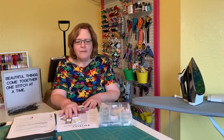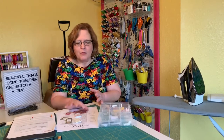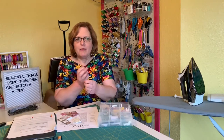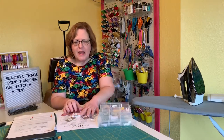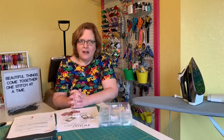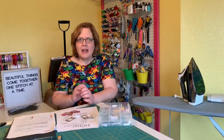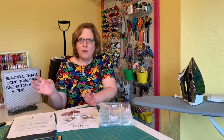A top stitching needle has a larger eye to accommodate top stitching thread. Definitely use a top stitching needle if you use top stitching thread, or it will continually break or cause the fibers to bunch up where it won't fit through. A leather needle is another specialty needle — only use that on leather. It will leave permanent holes, so you don't want to do any reverse stitching like you do when you start and stop, as you'll end up with a lot of holes in your fabric.